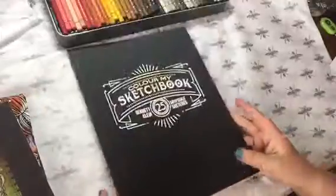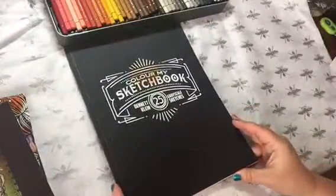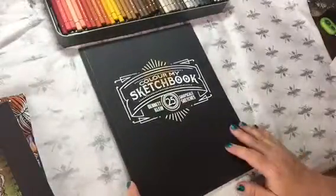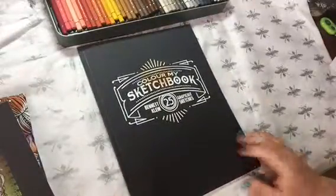He has a second one coming out as well, and I'm sure I'll probably end up getting that one too because, you know, I'm the coloring book addict. But check this out — Bennett Klein, Color My Sketchbook. It's available on Amazon.